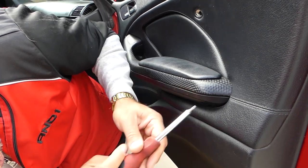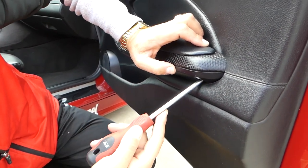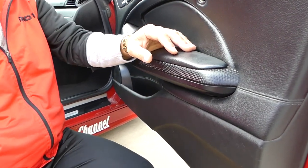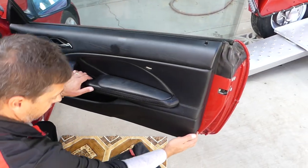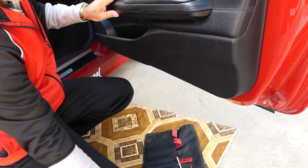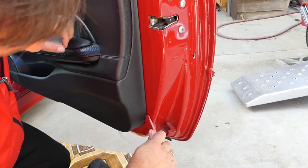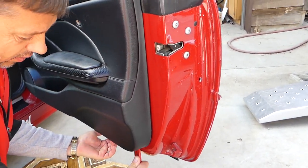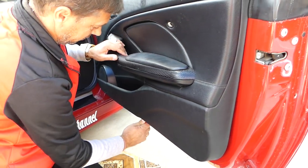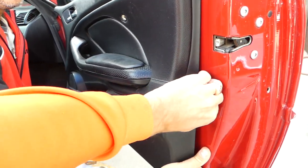Once you get this one loose, let's see if we can pull it out with the magnetic screwdriver — ok, we'll get the small pliers. Actually when we pull the panel out it will come out. So we'll get a fat panel removal tool and start prying the clips open now. Once we remove the door panel I'll show you where all the clips are located.